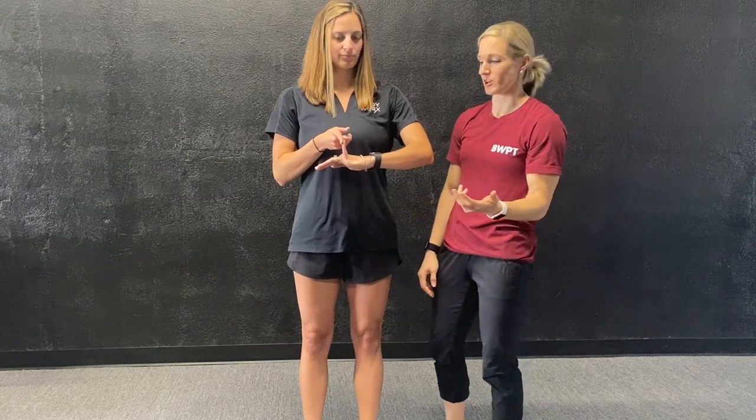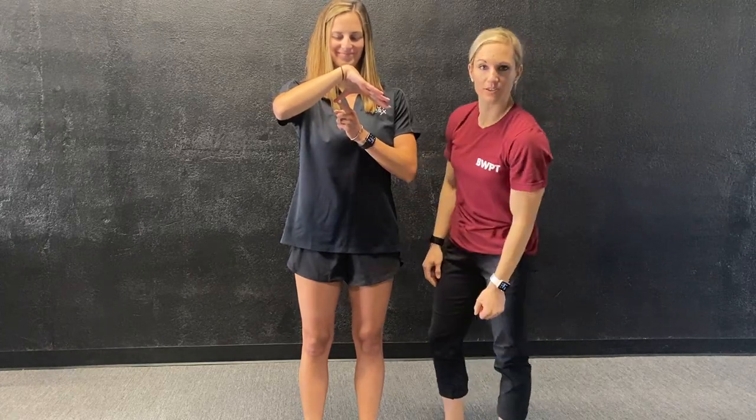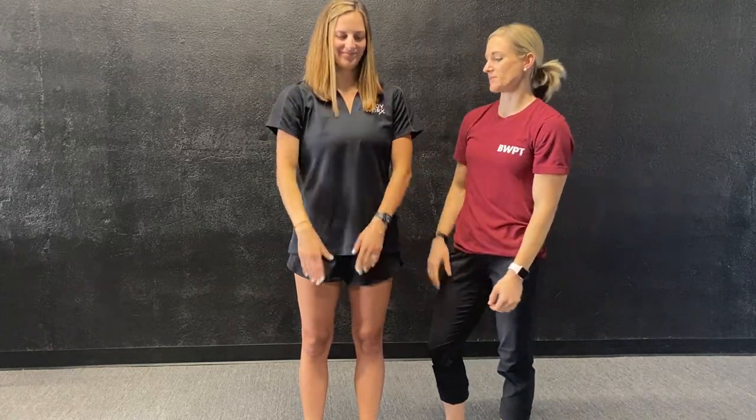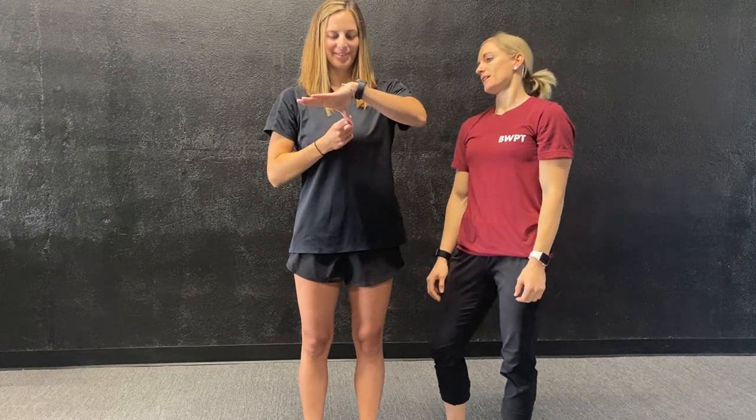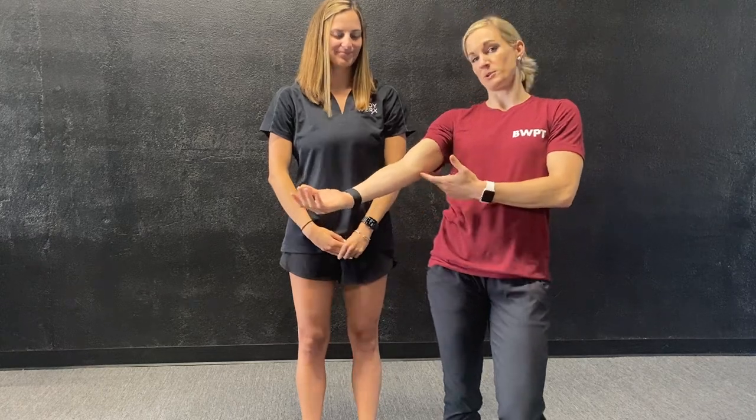So right now she's two for four. We're going to look at her thumbs now. She's going to take her thumb and try to push it towards her forearm. She cannot get her thumb to the forearm — that's a good thing. Same thing on the left side — no problem there. So right now the only positives we have are the hypermobile elbows.